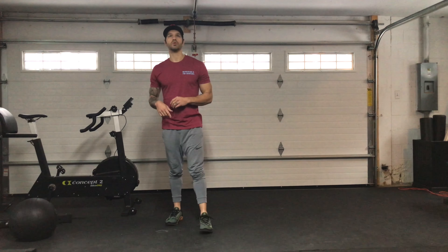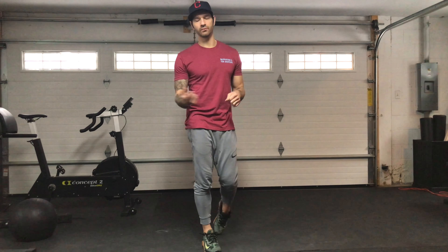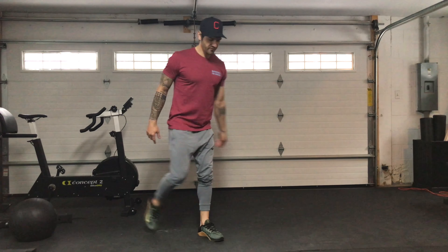I'm going to demo the warmup real quick for you. Start with either a 15 or a 12 calorie row — probably use the row, or if you have it, a bike, or just run 200 meters.